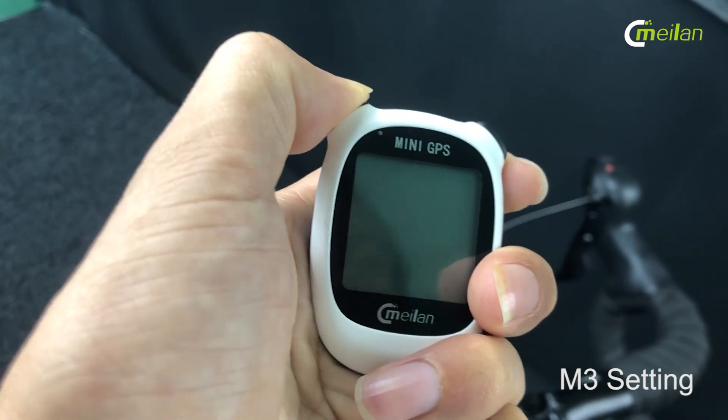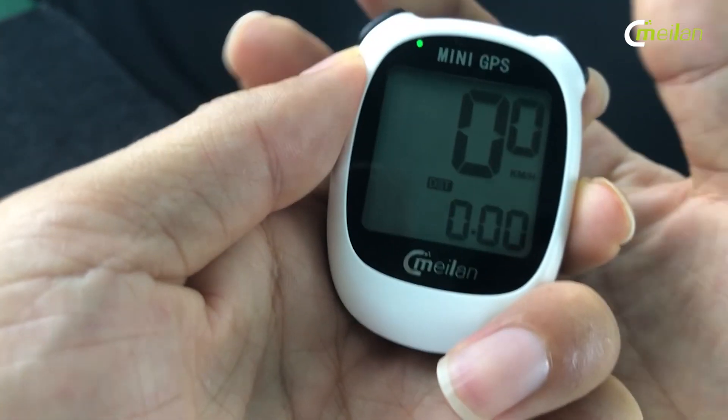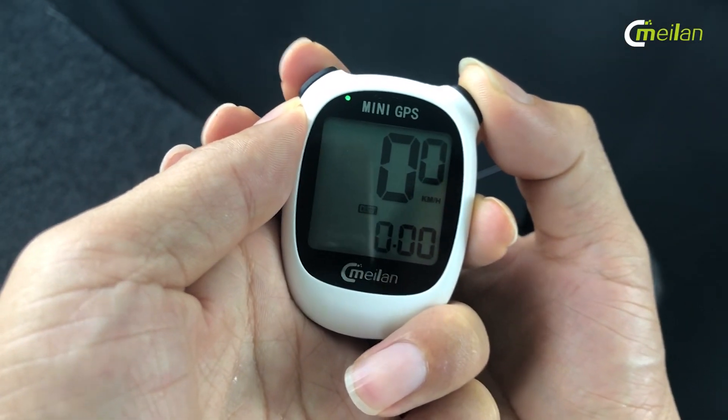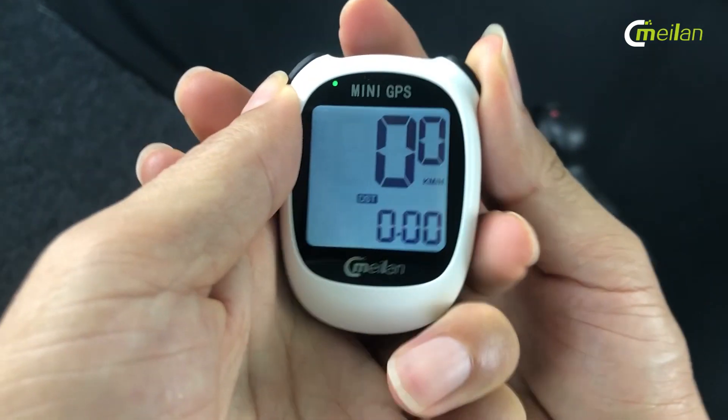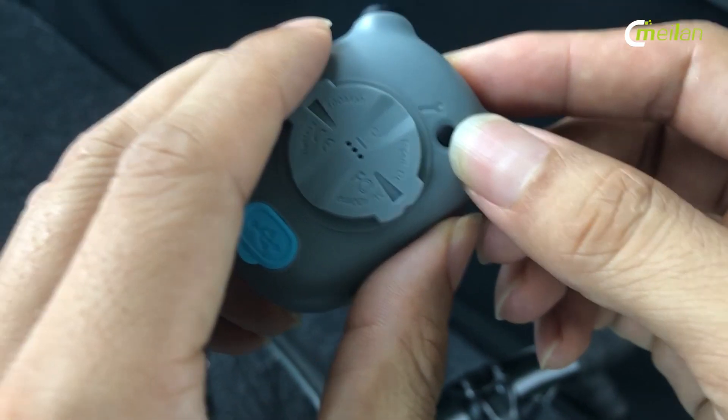I click the left button, then I press the two buttons together. We can turn on the backlight and press the setting key behind.